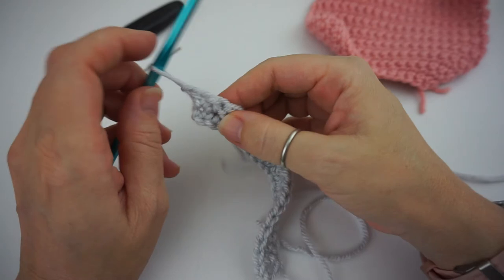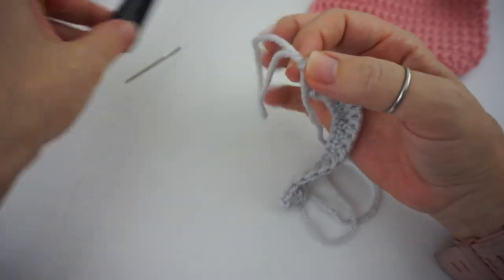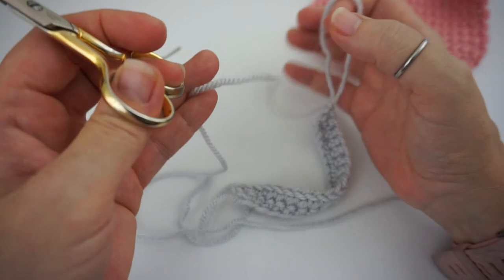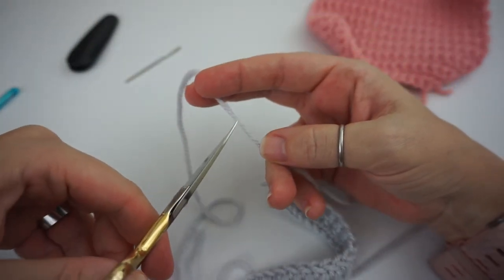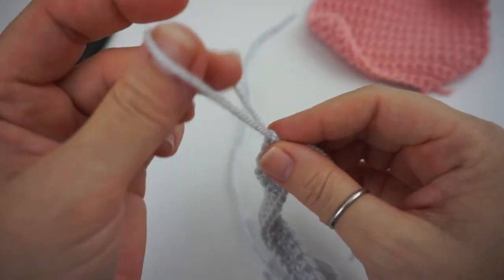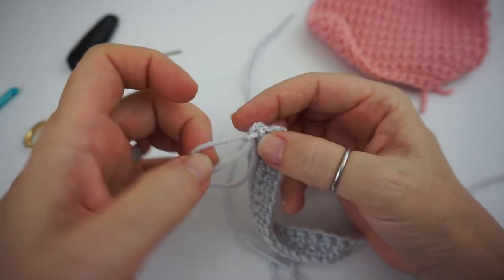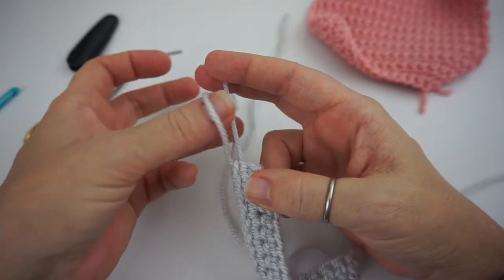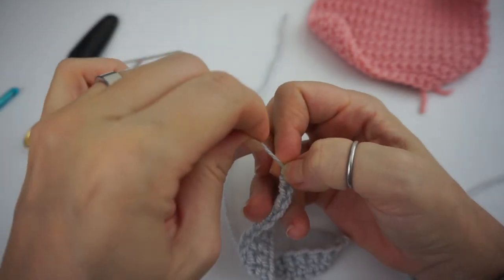Now to fasten off, you simply pull up a loop, grab your scissors, and cut your working yarn — making sure that you have enough yarn so you can weave in your ends. Cut your yarn, take your loop, and insert the yarn right into the middle of it and pull it tight. Then take your yarn through the loop, making a knot and pulling it tight. Just like that.